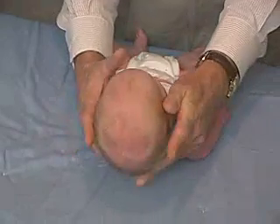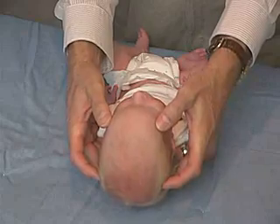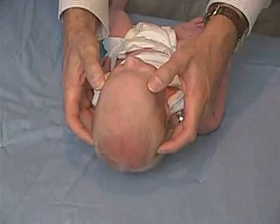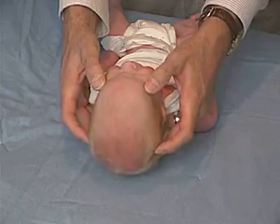We can look at the biparietal diameter, which is back here, and compare that to the frontal parameter. And in this baby, the bifrontal diameter is less than the biparietal — so I think you can appreciate that.